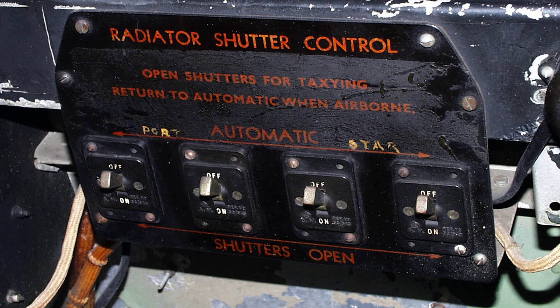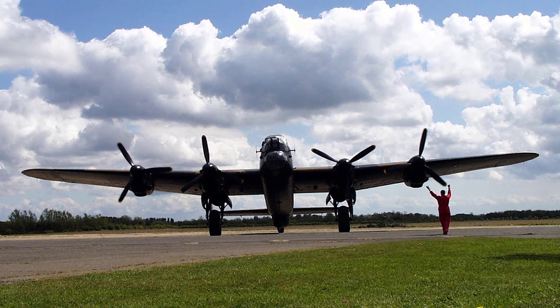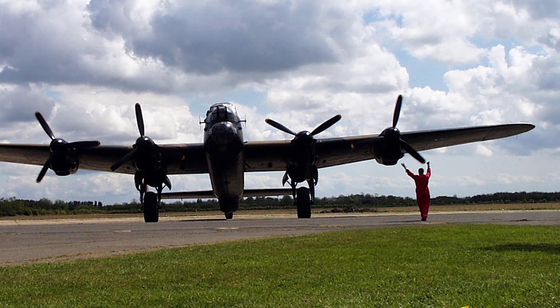The radiator shutters are automatically controlled when the switches forward of the flight engineer's panel are in the up position. When the switches are down, the thermostatic control is overridden and the shutters are opened. This position should be used for all ground running, taxiing, and marshalling.